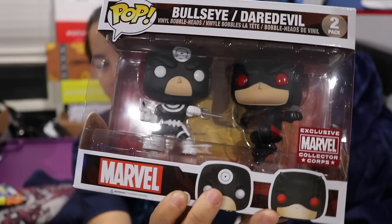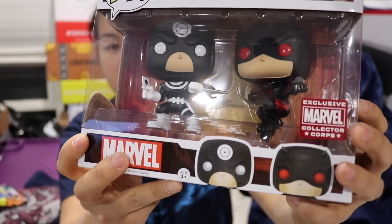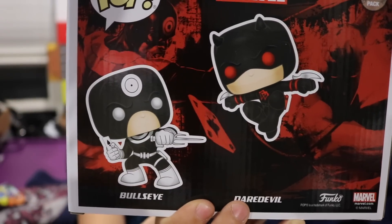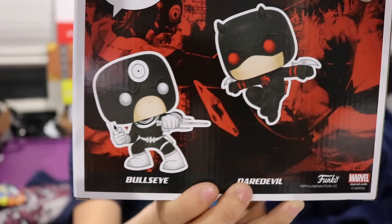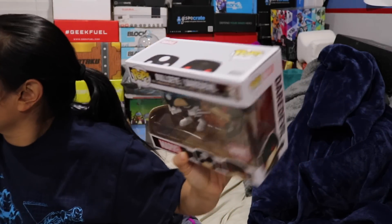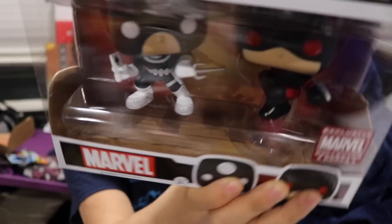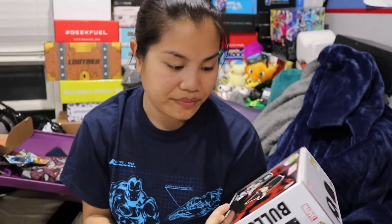The last item we have is a two-pack Funko Pop — Bullseye and Daredevil. This is a Marvel Collector Corps exclusive. They're in some pretty unique poses: Daredevil's in this cool jumping squatting pose, and Bullseye looks like he's ready to stab him. These are the same size as regular Funko Pops. Daredevil even comes with a plastic stand that holds him up in that pose. So that's really cool.